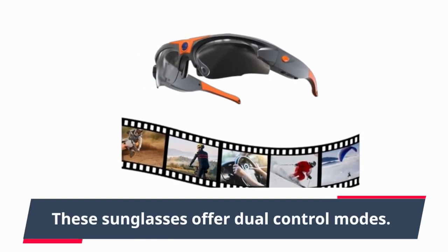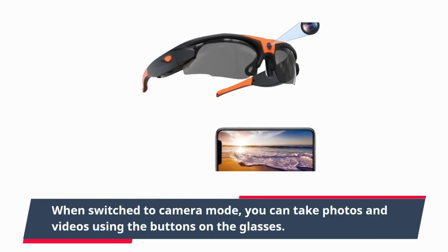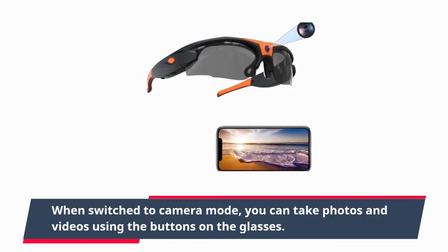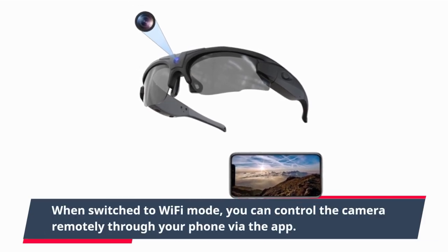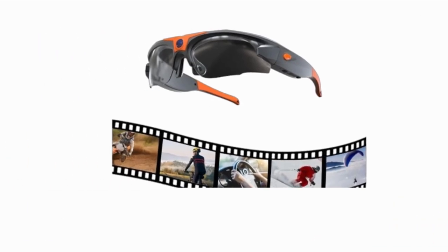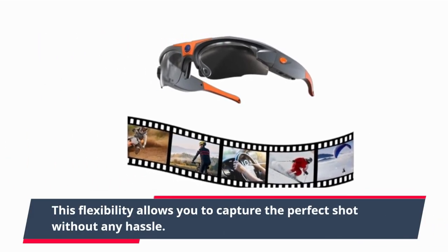These sunglasses offer dual-control modes. When switched to camera mode, you can take photos and videos using the buttons on the glasses. When switched to Wi-Fi mode, you can control the camera remotely through your phone via the app. This flexibility allows you to capture the perfect shot without any hassle.